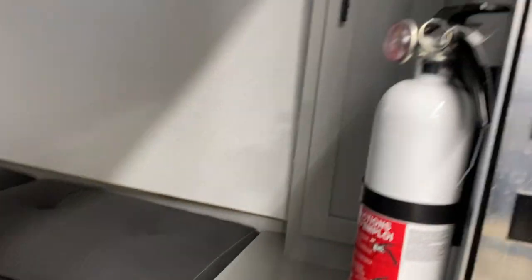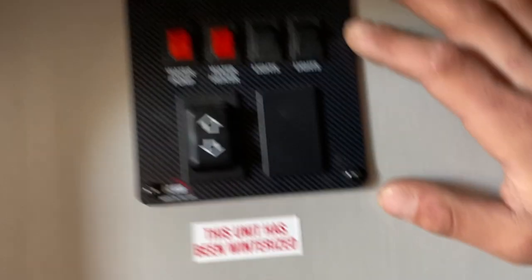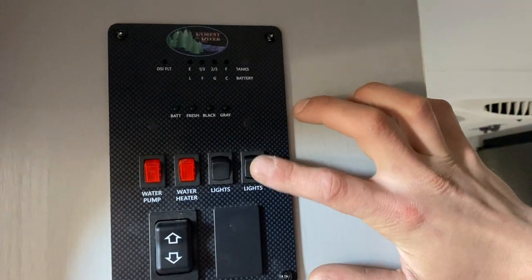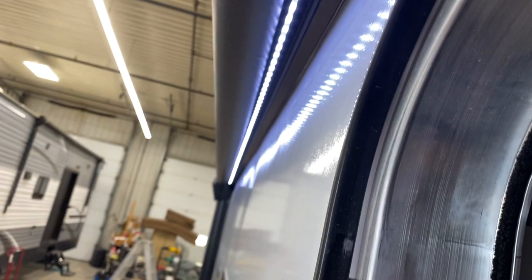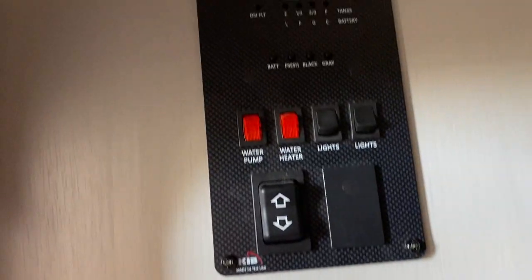First things first when you get inside — your fire extinguisher is on the right. Standard operation: pull the pin, point, and shoot. Up on the wall you have all your light switches. The far right switch turns on your awning light outside, and the switch on the left does the light above your dinette. The rest of the lights throughout the unit are on their own individual center push buttons.